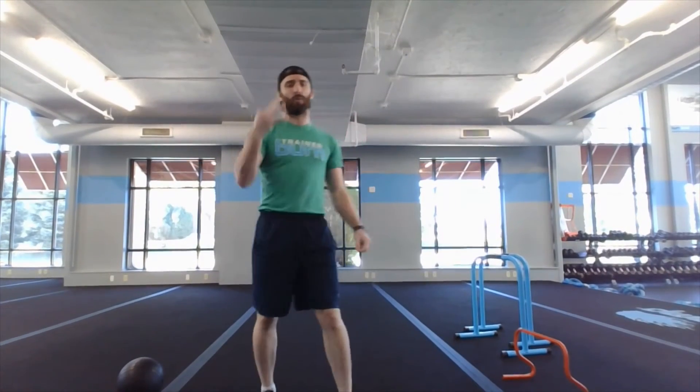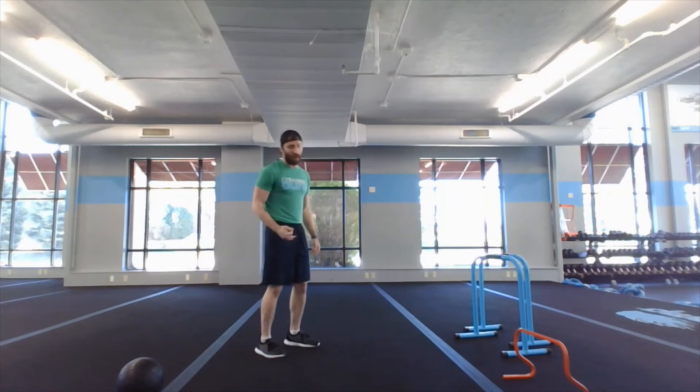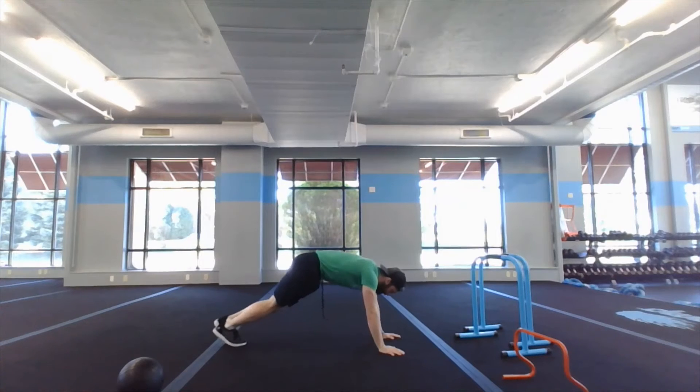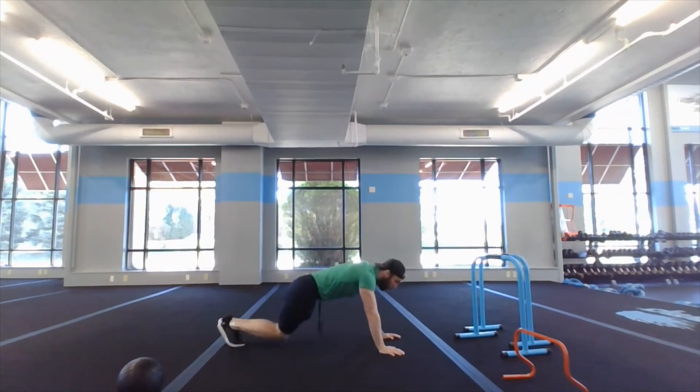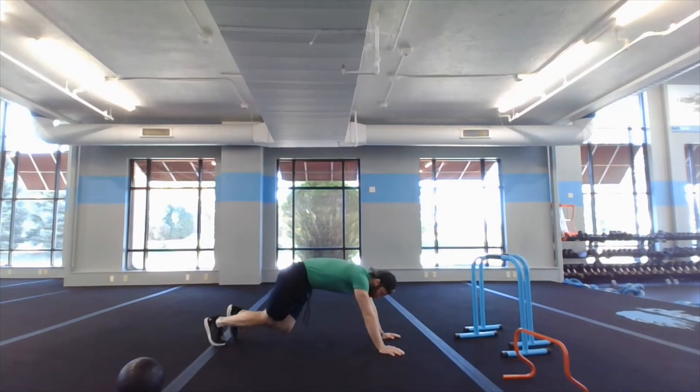Once you've gone through all five exercises four times and done your half burpees, we got a finisher — two exercises, 20 reps each, going through three times and you're done. First one: airborne mountain climbers. Drop down into a plank position, drive your knees to your chest — 20 reps. If the impact doesn't work, do regular mountain climbers instead.